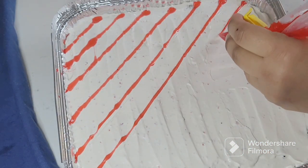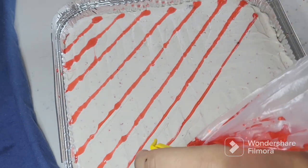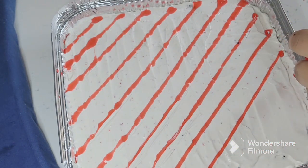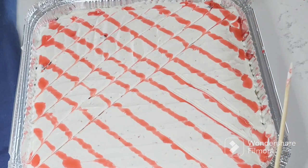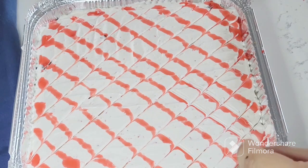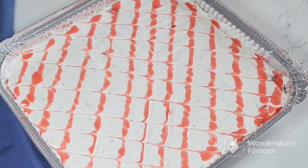After that, I took strawberry syrup and drew lines from the corners to cover it, then changed direction and drew lines again with a toothpick to create a beautiful design. You can decorate it however you like. Then I chopped some strawberries and filled them in the corners of the dessert.